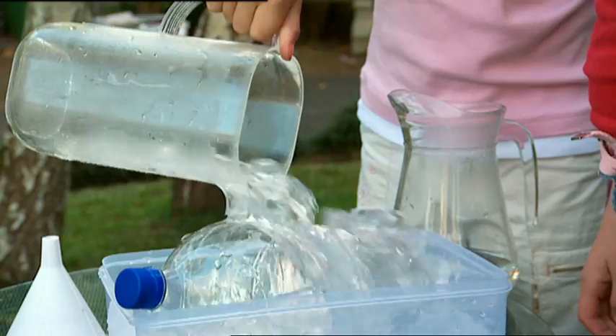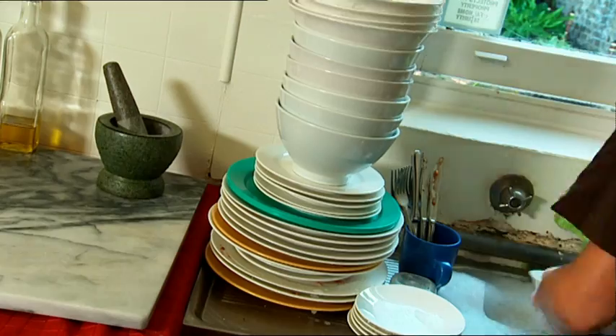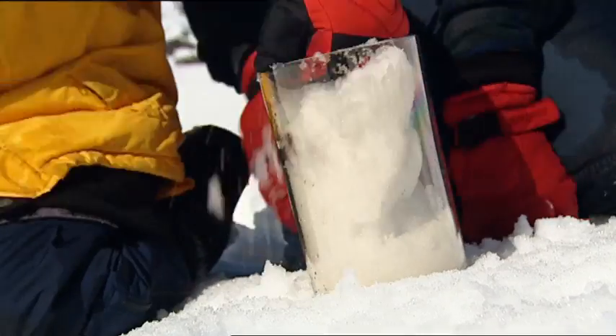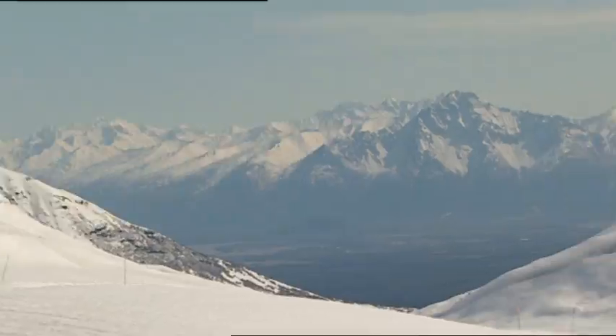Coming up: how to crush a soft drink can with the power of air, how to tell the age of a fish, what makes your fingers go all wrinkly, and how to shrink a snow pile. But first, fasten your seatbelts and secure your tray tables, because Olivia and Damon are about to take us on a flight into aviation history.